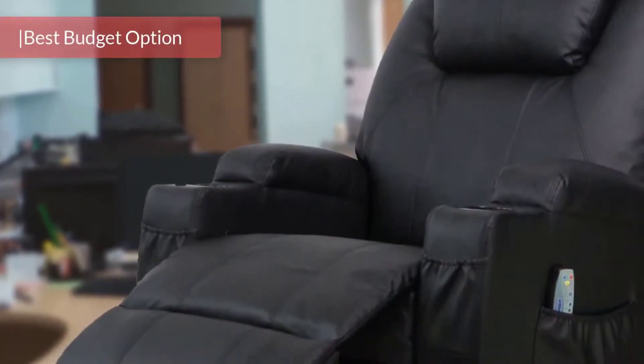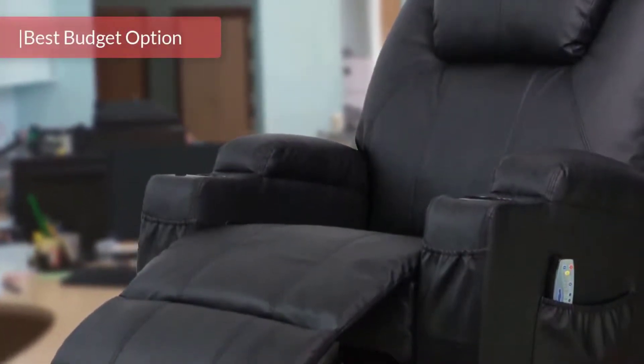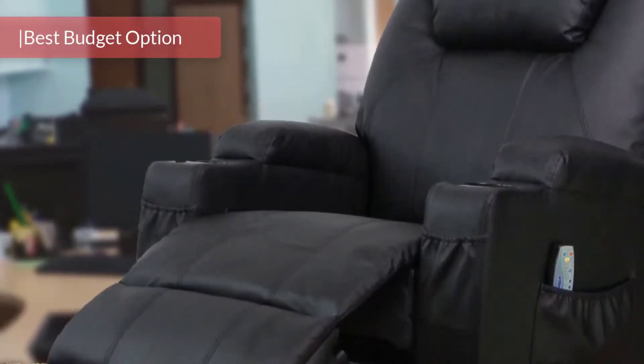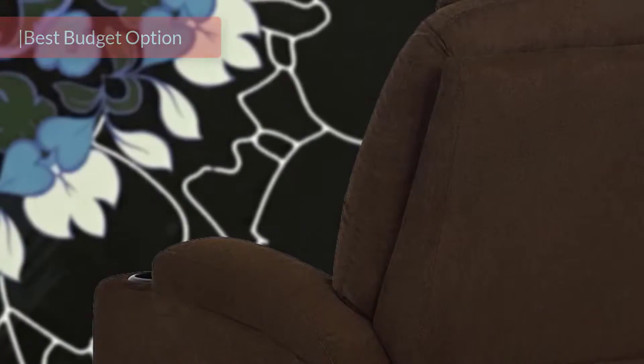The S-Rite Massage Recliner Chair is a budget-oriented recliner chair that packs many interesting features and a comfortable seat. Let's get straight into it and reveal what's so special about this product.